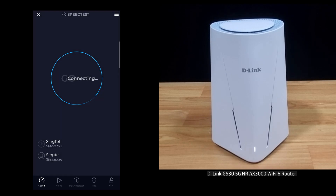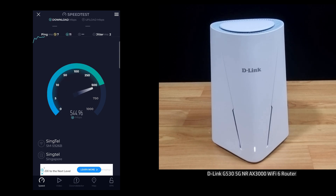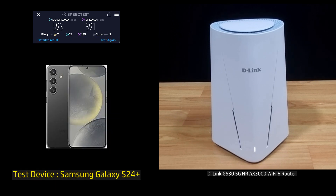Let's start the speed test. This is the download and upload speed for your D-Link G530 Wi-Fi 6 router.